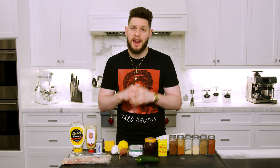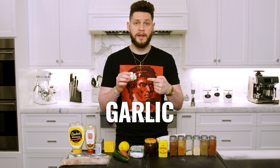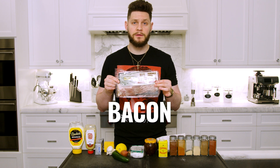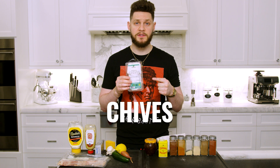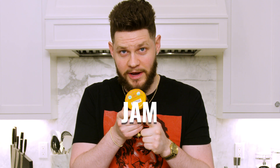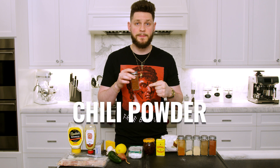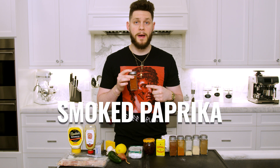The ingredients for these jalapeño poppers are a large fresh jalapeño, shallot, garlic, lemon, applewood smoked bacon, mayo, Dijon mustard, cream cheese, medium cheddar cheese, chives, a jam of your choice — just not Space Jam — I'm using fig jam, brown sugar, mustard powder, chili powder, cayenne, onion powder, garlic powder, celery salt, and smoked paprika.